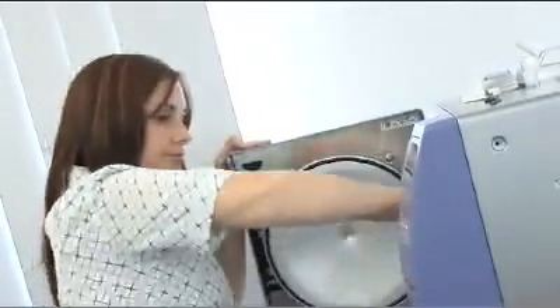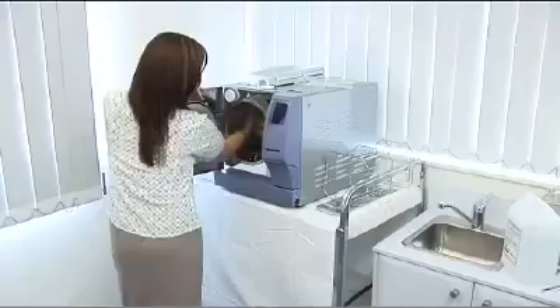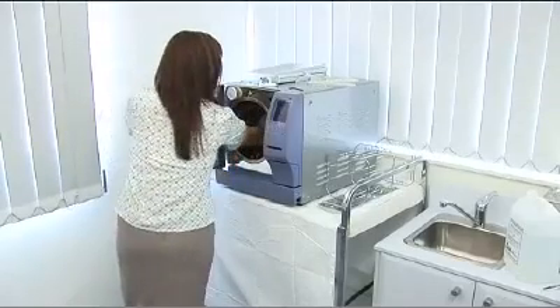The Cominox Stericlave requires minimal routine maintenance. To meet manufacturer recommendations, clean your chamber every one or two weeks, depending on volume of cycles.